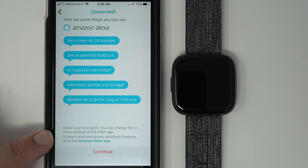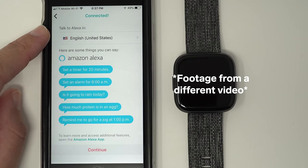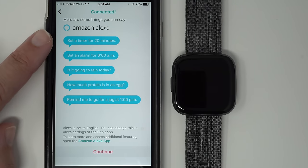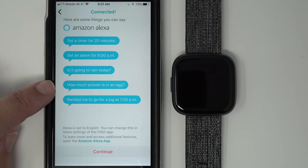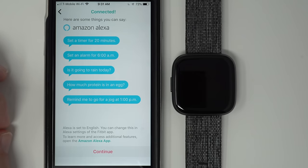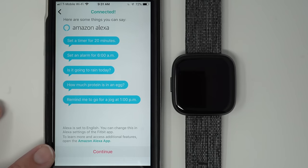My Alexa is set to English — yours might have something that lets you choose your language, and you can always change your language in the Alexa settings of the Fitbit app. It now says I'm connected to Alexa. Here are some example commands: 'Set a timer for 20 minutes,' 'Set an alarm for 6am,' 'Is it going to rain today?', 'How much protein is in an egg?', 'Remind me to go for a jog at 1pm.' I'll have a video about how to use Alexa in the description below. For now, go ahead and tap Continue.